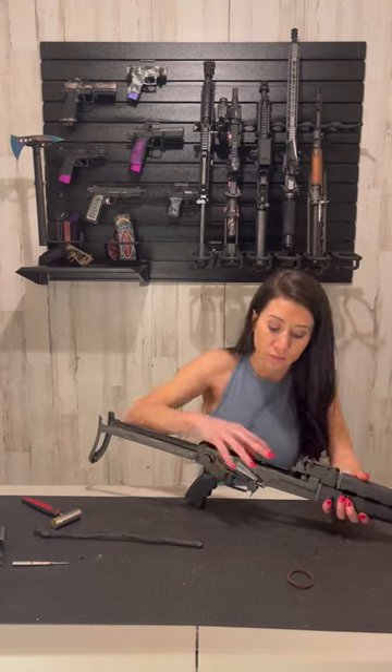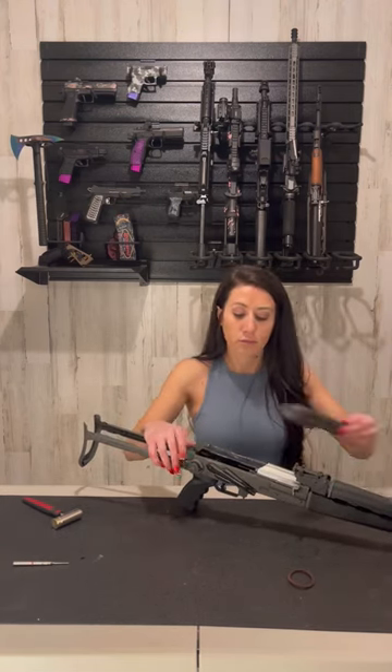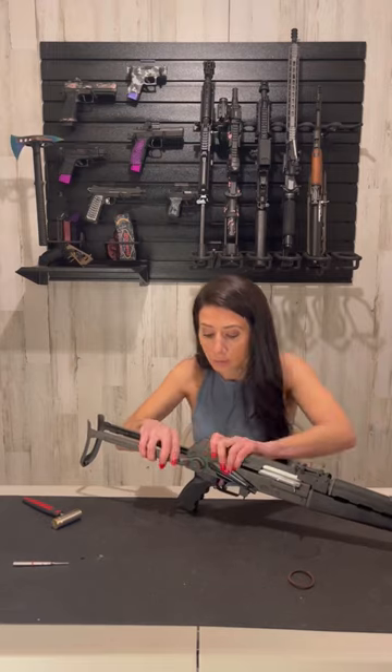Last, insert the safety with the keeper near the hammer and lock the selector pin into the rear. Reassemble your AK and test functionality and safety.